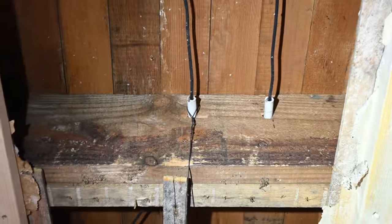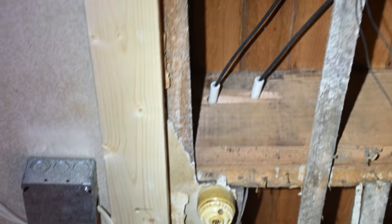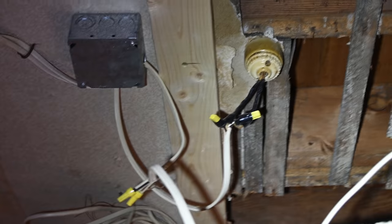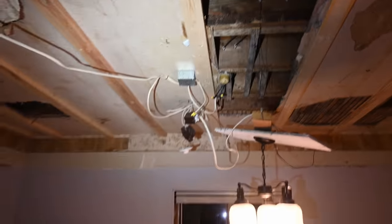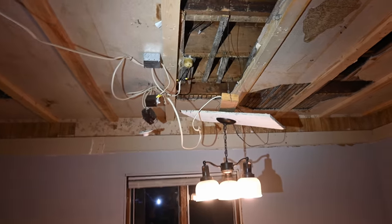I'd be curious to know — have you guys run into crazy situations like this before? What was the weirdest wiring situation you've ever encountered? I'd be really interested to hear all about it. I'm sure there's much worse situations than this, but just standing here and looking at that, man, that is a rough, rough deal.